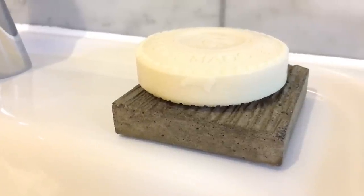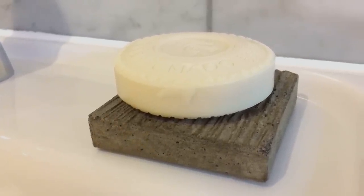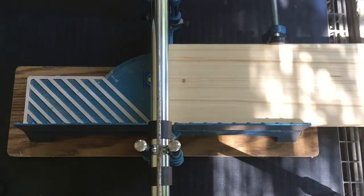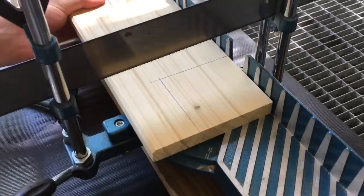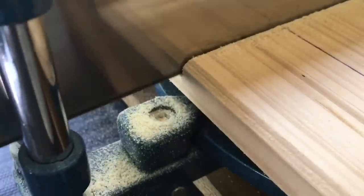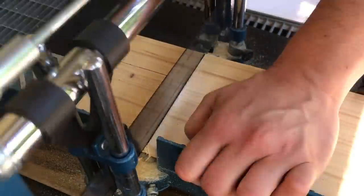Hello, today I'm building my own soap dish made of concrete. My name is Julian and 1989go is my YouTube channel. I like to build things, so let's go. I wanted to have my soap dish in a simple square look, so I measured the dimensions of the packaging and marked it on my piece of wood. Today I'm only using hand tools and no electricity at all is needed to make this soap dish.